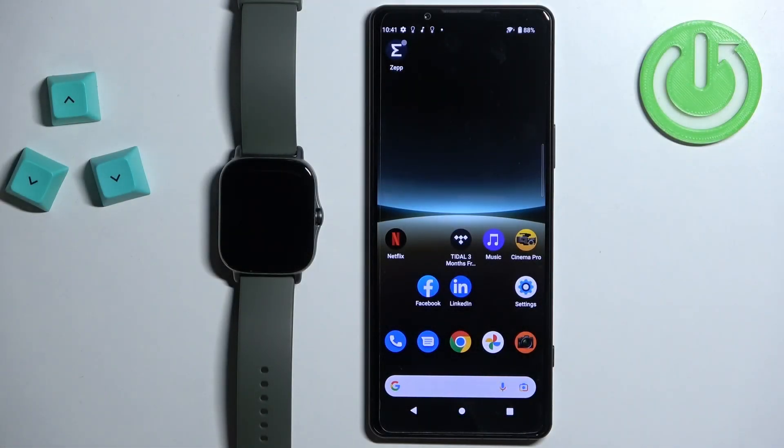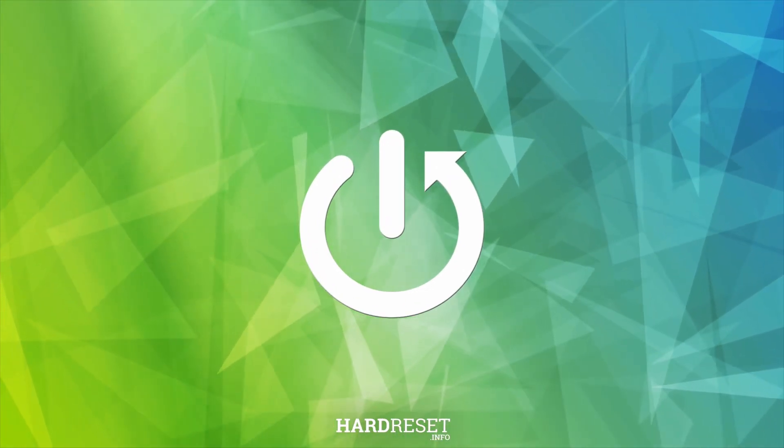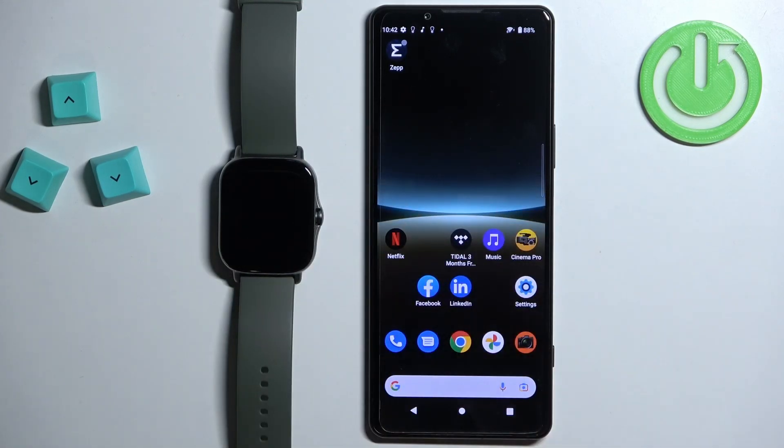Welcome. In front of me I have the Amazfit GTS2E and I'm going to show you how to install additional watch faces on this watch. Before we start, your watch needs to be paired with a phone via the Zepp application. You can install additional watch faces in two ways.